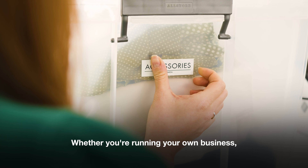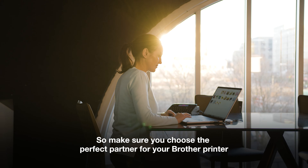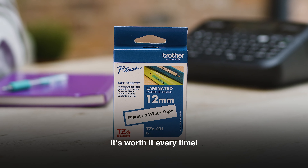Whether you're running your own business, in the office or out and about — safe, sustainable, seamless. So make sure you choose the perfect partner for your Brother printer with Brother Original. It's worth it every time.